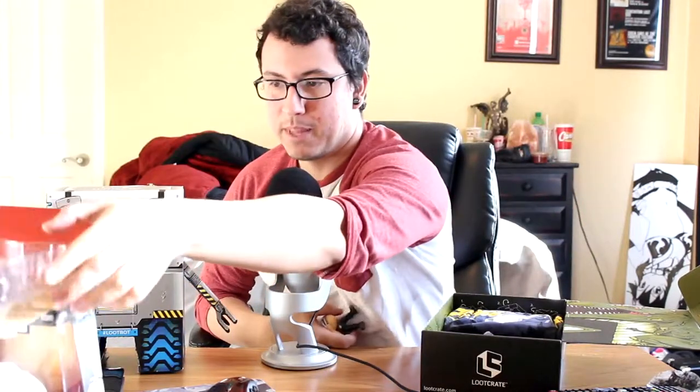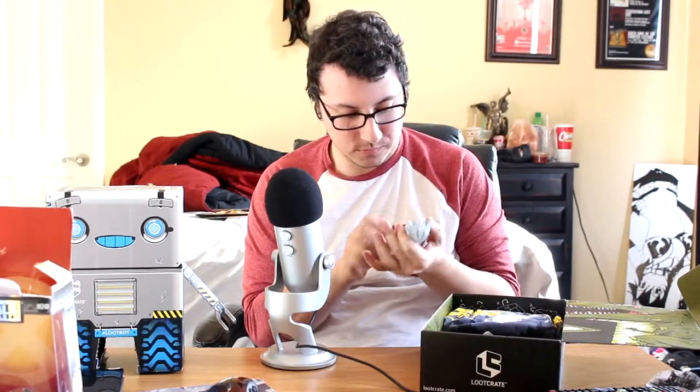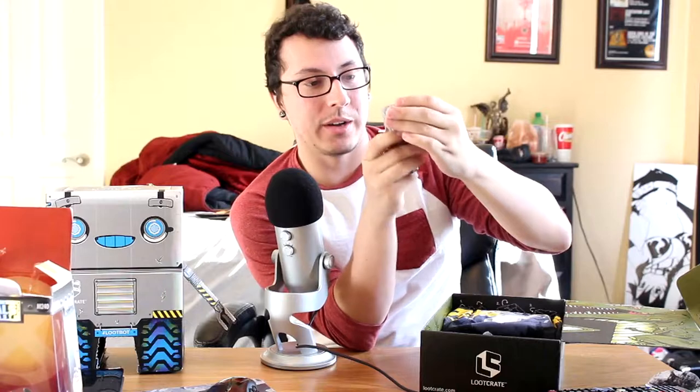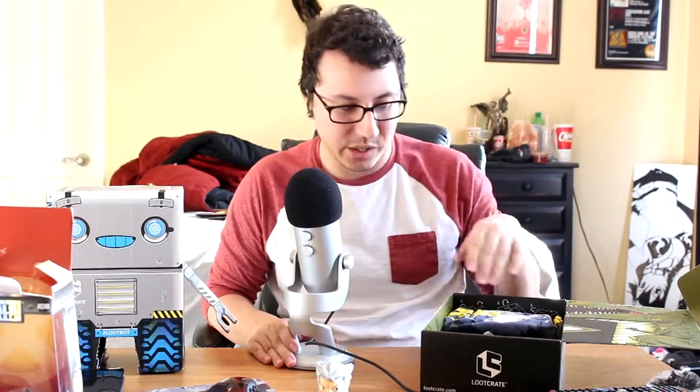He's a little heavy, but that's to be expected when he's made out of adamantium. It's well-made. It's a really well-made figure. Like it says, it's all metal. That's fucking cool. That's really fucking cool. I'll stick him right there for now and figure out what to do with him later when I get my shelves.